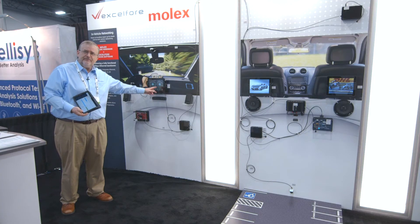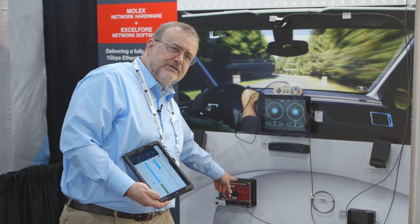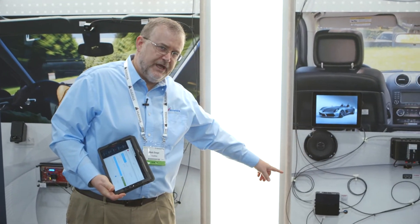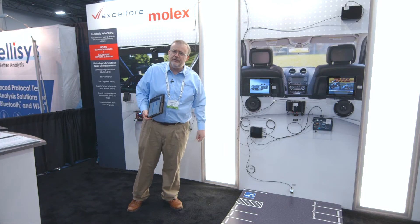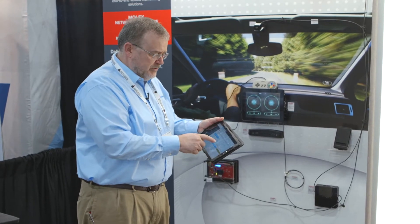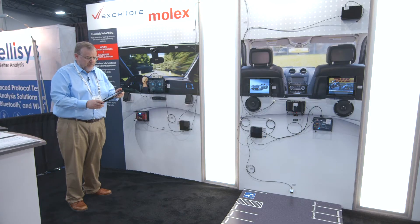We're now going to do an over-the-air update to this car network system. We will install CarPlay in our media module and head unit. We will update this ECU over the CAN bus. We will update that ECU over a separate CAN bus. And we will update the reverse parking camera — the backup camera on the car — all in one cycle. I've pre-constructed that campaign, and I will deploy that campaign now using our eSync web application.